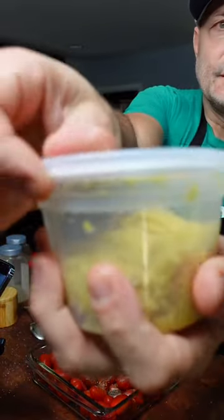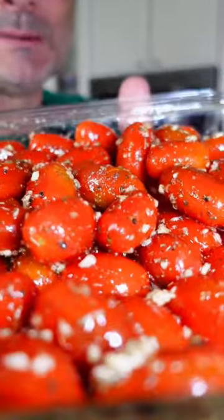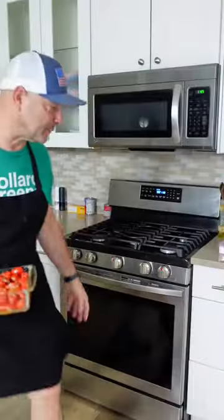And a generous portion of fresh minced garlic — it's generous. Every tomato is completely covered. 400 degrees, 25 minutes.